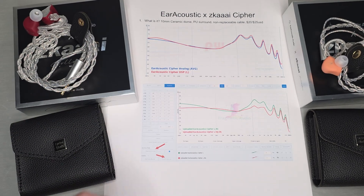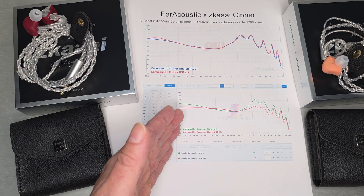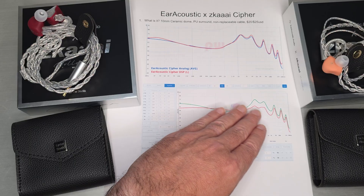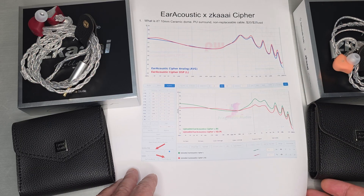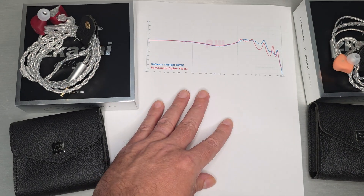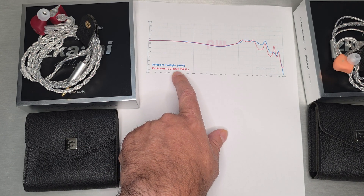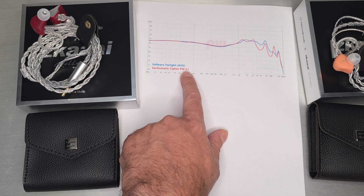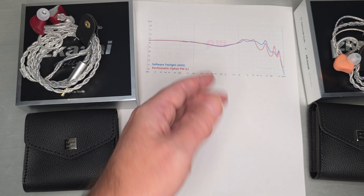This is a 10mm ceramic dome with PU surround and a non-replaceable cable at that price point, so it's not their best version of a driver — nowhere near SPA or STA. It's a lower-cost driver, and it sounds balanced and nice after EQ, but it's definitely not a class-leading driver in a cheap shell. When you look at what that EQ did — saved as Cypher with PW extension — on Squig it's actually super close to Twilight. It's not going to sound like Twilight, but it's balanced like Twilight, with a really nice bass curve.